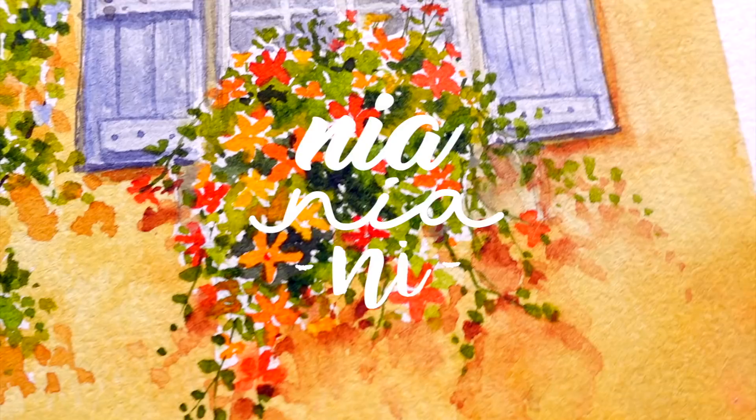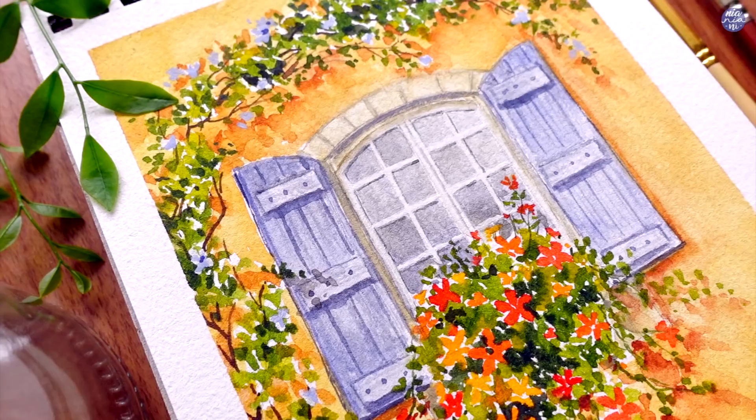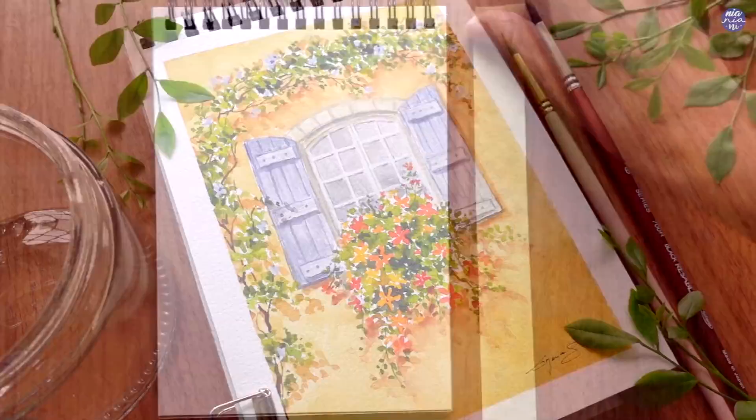Hi everyone, this is Nia and today I'm going to show you how I paint this pretty window. This is a combination of three reference photos that I liked, which I'll also go through as I show you the steps.